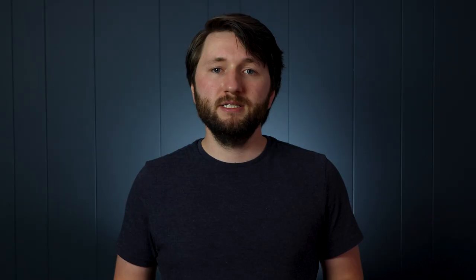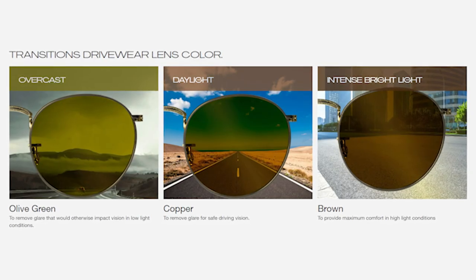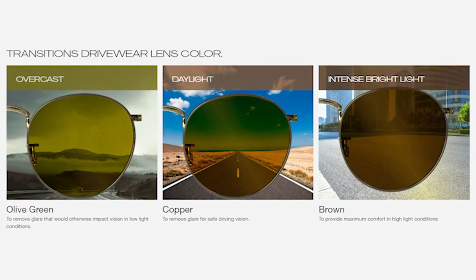To tackle this, we recommend wearing sunglasses that utilize special technology, like Drivewear or polarization. Drivewear is a type of lens from the brand Transitions that can turn from a green color to a dark rust color depending on the lighting. This effect can help enhance visual acuity and allow objects to pop better from their backgrounds.